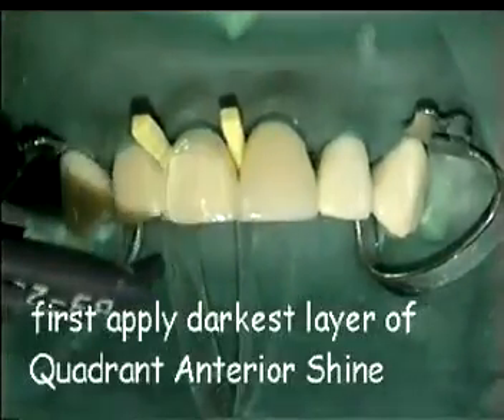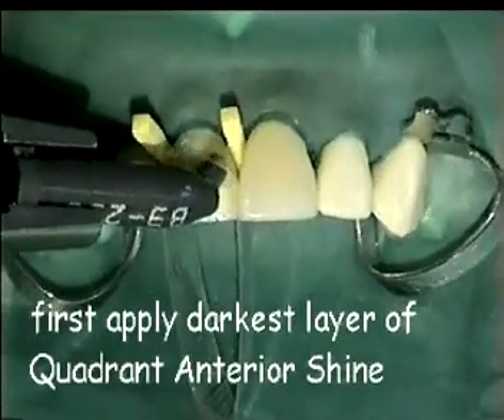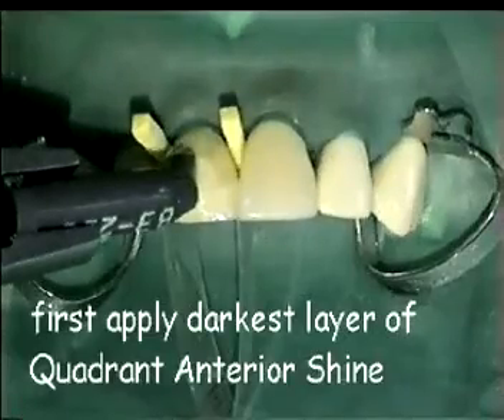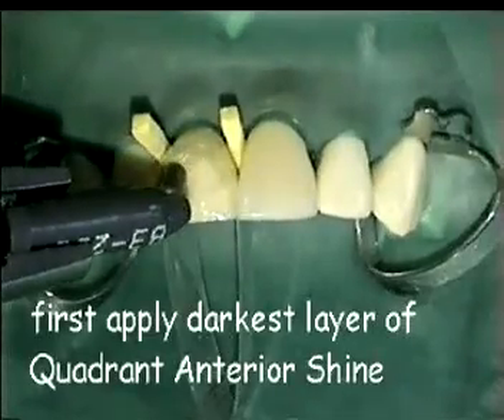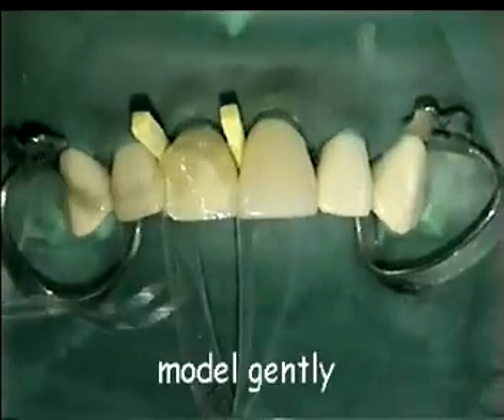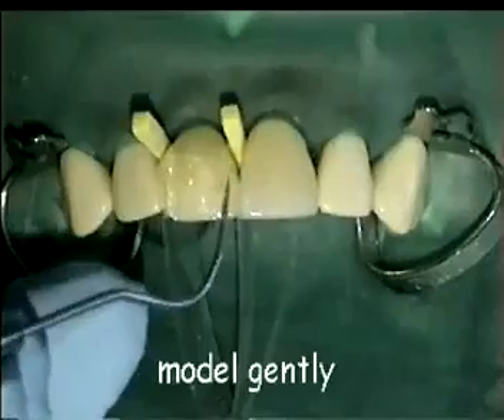Apply the first layer of Quadrant Anterior Shine. Keep the tip in contact with the tooth while smoothly applying the composite to the cervical margin. With an explorer it is possible to gently shape the composite.